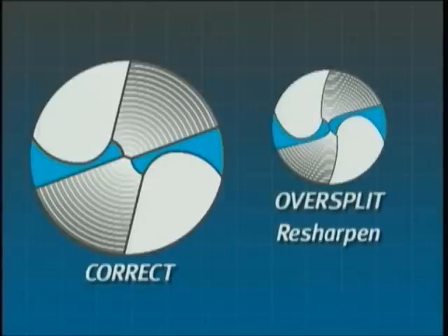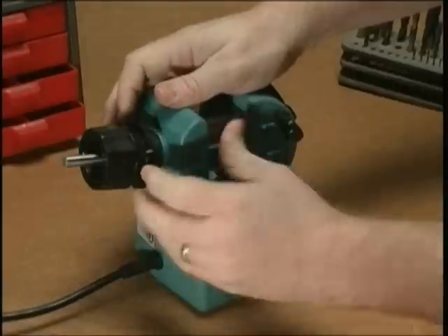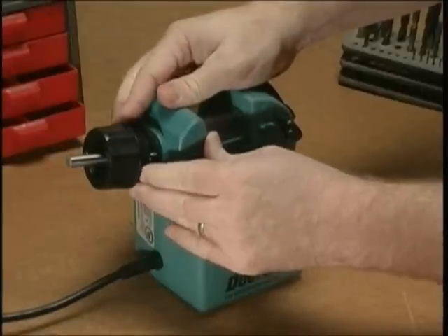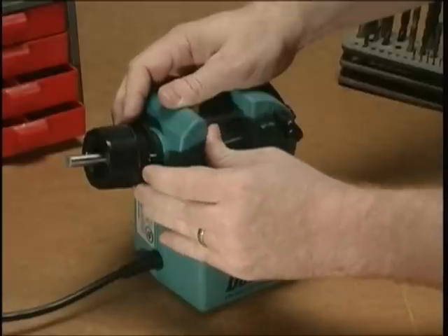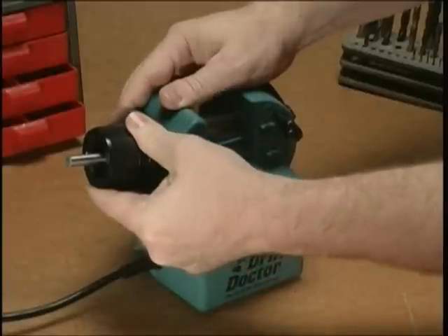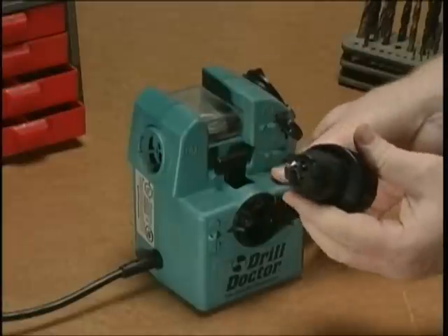If the bit is over-split, resharpen it. You should use a gentle touch when splitting. After a few tries, you will discover that splitting a bit is simple.